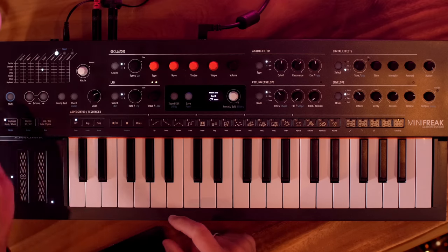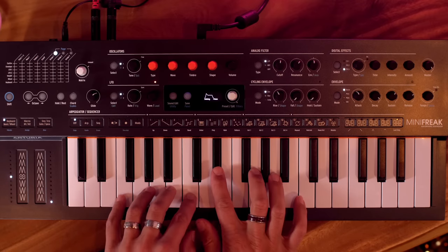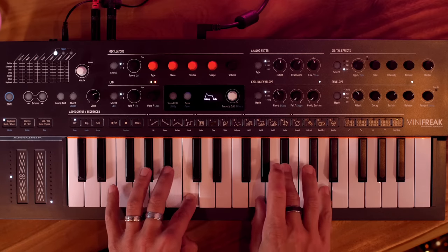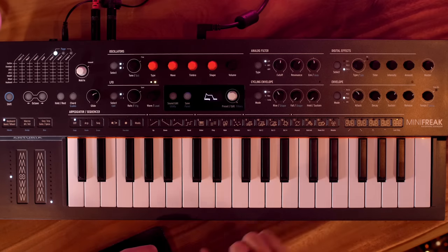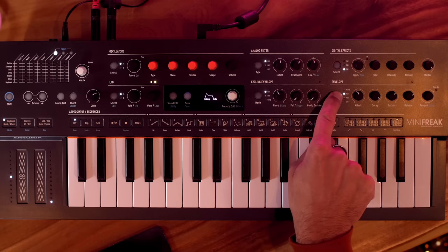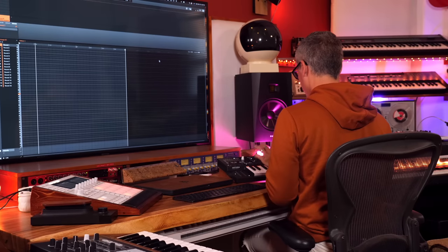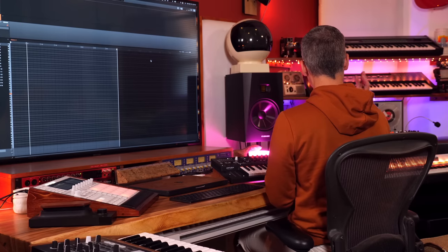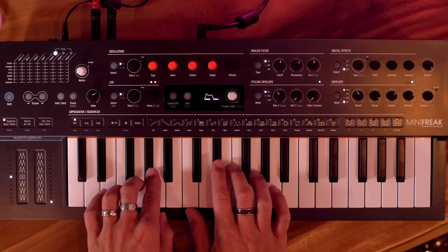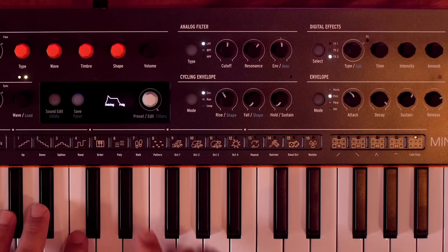The envelope button is where you choose the voice mode — monophonic, polyphonic, or paraphonic. The synth has six voices, but in paraphonic mode you get 12 voices, allowing really rich full chords — compared to the four-voice paraphonic Micro Freak. There's also a unison setting that adds a few voices slightly out of tune with each other.